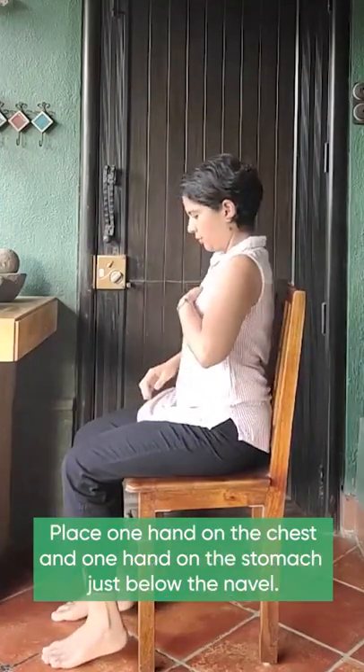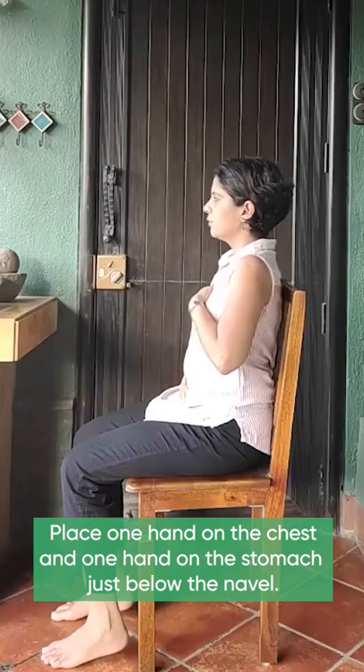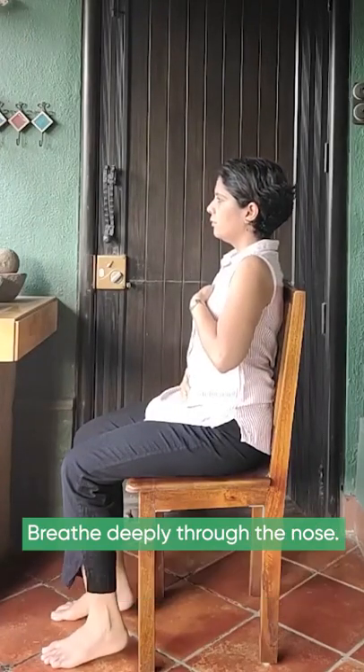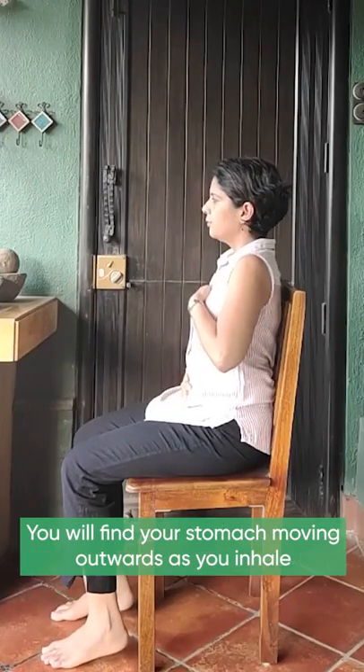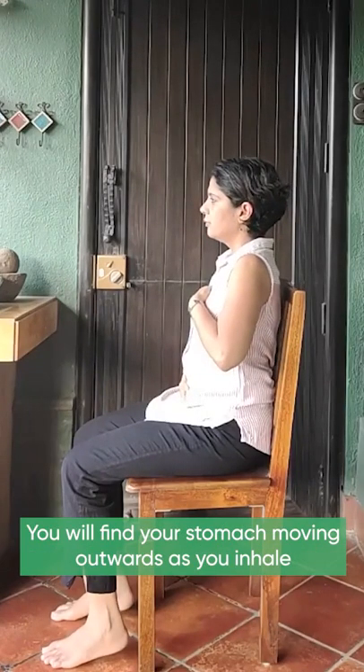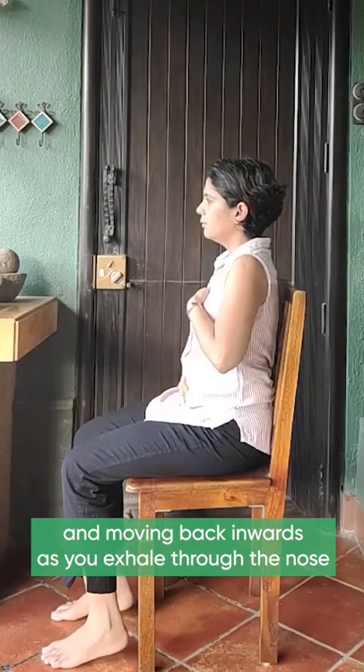Place one hand on the chest and one hand on the stomach just below the navel. Breathe deeply through the nose. You will find your stomach moving outwards as you inhale and moving back inwards as you exhale through the nose.